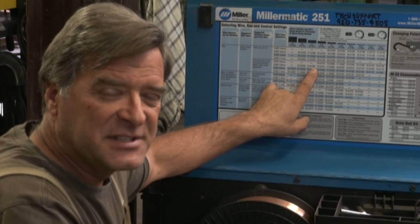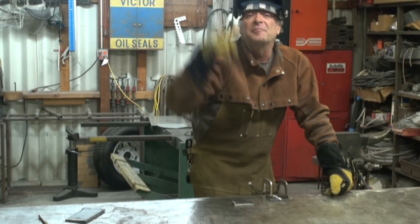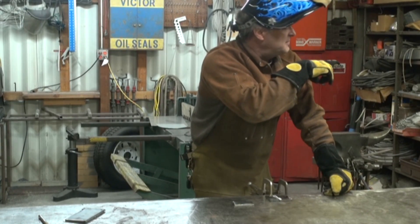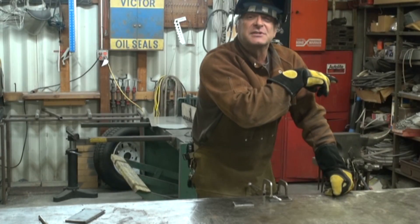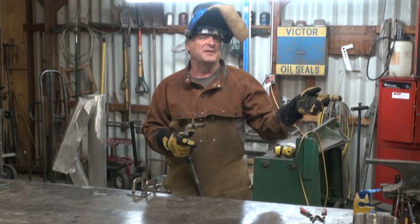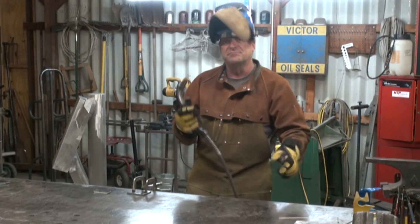Then you go to your bench, set up a little test piece, a practice piece, and fine-tune it from there. I've got a piece of quarter-inch plate from another project. I've got the machine set at 19.6 volts and 435 inches, just like they said. Just remember, first time you turn the machine on for the day, turn your bottle on. Don't forget to bleed it a little bit — make sure you've got argon or mix all the way to the end of your torch.